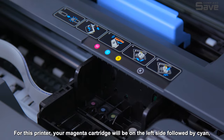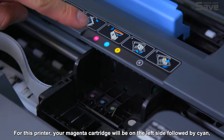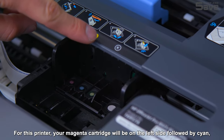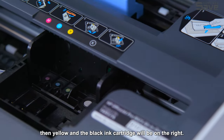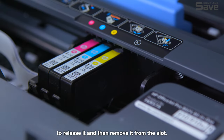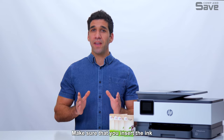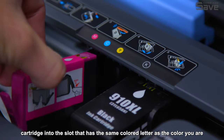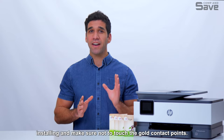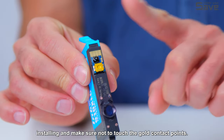For this printer, your magenta cartridge will be on the left side, followed by cyan, then yellow, and the black ink cartridge will be on the right. Press the front of the ink cartridge to release it and then remove it from the slot. Make sure that you insert the ink cartridge into the slot that has the same colored letter as the color you are installing, and make sure not to touch the gold contact points.